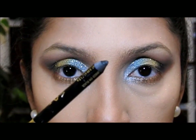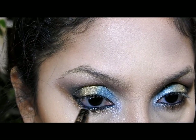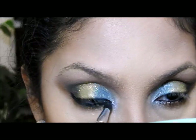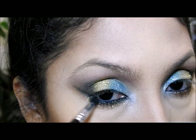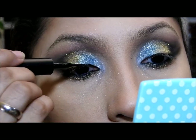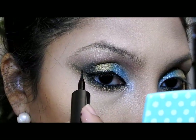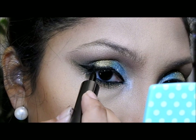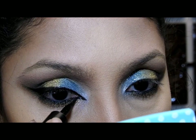Luego voy a coger mi lápiz de ojos negro y lo voy a aplicar aquí arriba y también aquí abajo, saliendo un poquito hacia afuera entre las pestañas. Luego voy a coger mi brocha y empezar a difuminar, y aquí en esta esquina voy a ir hacia arriba. Luego voy a coger esa sombra cobre brillosa y ponerla encima del lápiz negro. Después voy a coger mi delineador líquido y empezar a delinear mi ojo, haciendo una alita. También en la esquina interna del ojo voy a salir un poquito, porque ese es un look típico del maquillaje de la India.